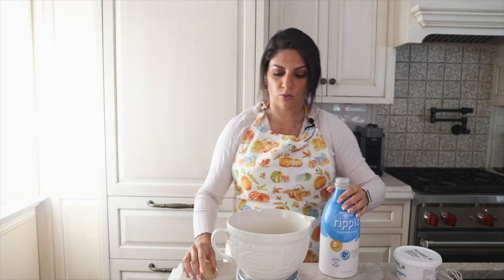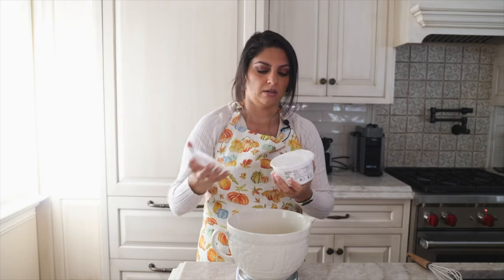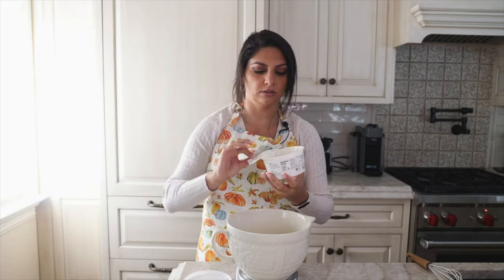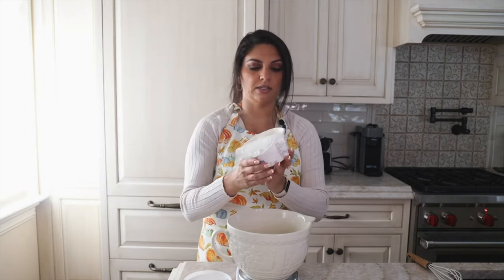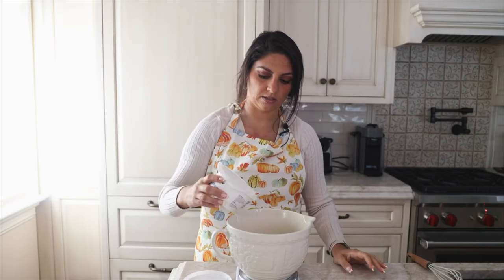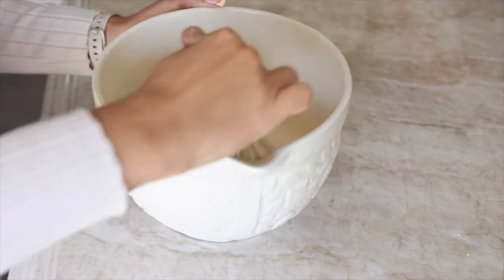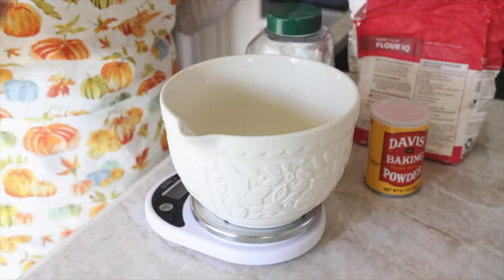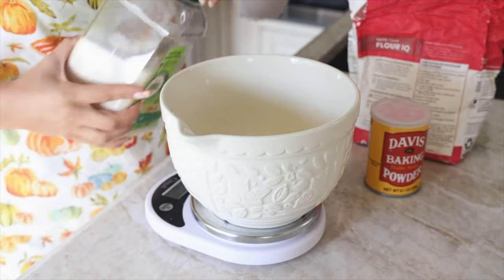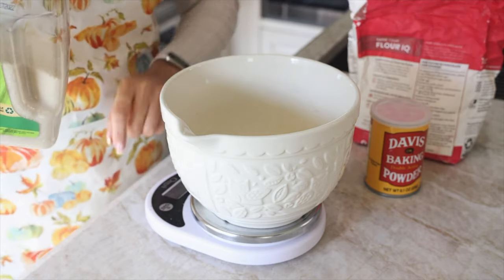Add vegan sour cream — I'm using the Forager one for the first time today; I also like the Tofutti one. We're going in with a third of a cup, or 80 grams. Now whisk up all the wet ingredients to mix them together. For dry ingredients: organic granulated sugar — I like Florida Crystals — three-quarters cup or 185 grams. Then two teaspoons or about eight grams of baking powder.